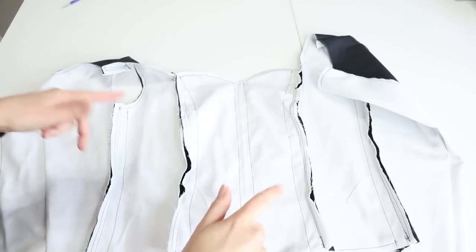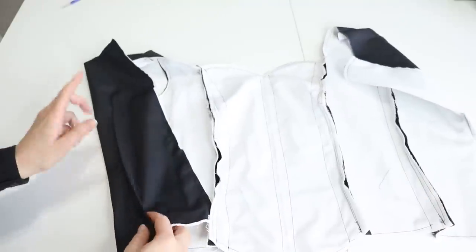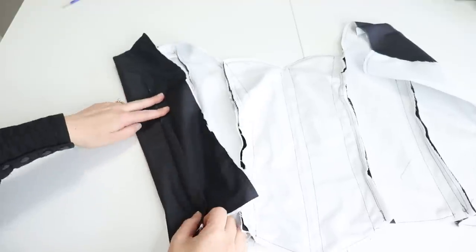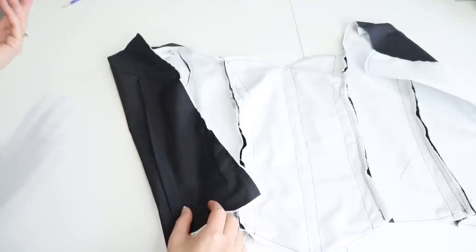I'm going to put a piece of boning here, here, here, here, here, and then inside the dart. I actually sewed the dart on the opposite side than you're supposed to, but this is lining so it doesn't really matter.